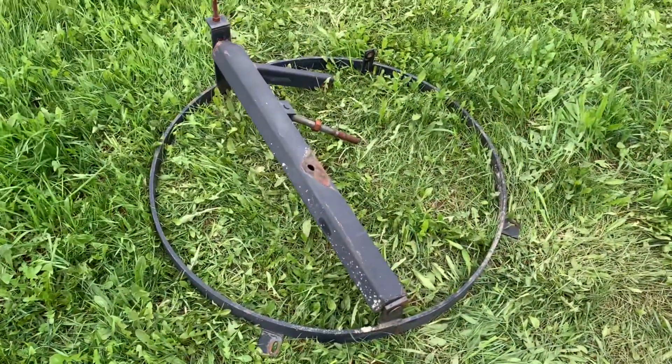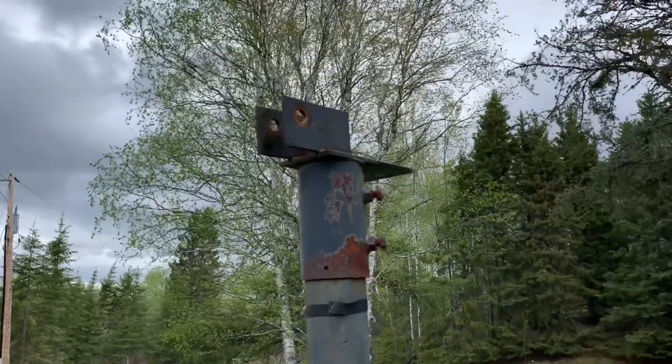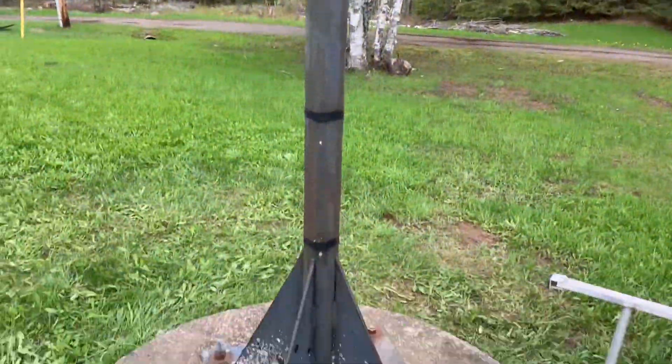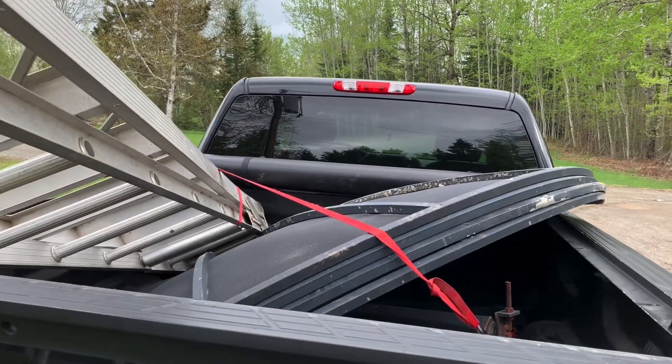The mounting ring is off, and all that's left is to take the post down. And all tied down and ready to go home.